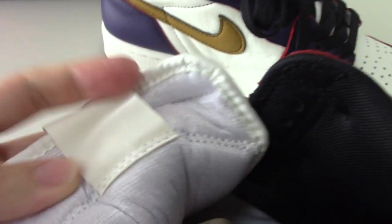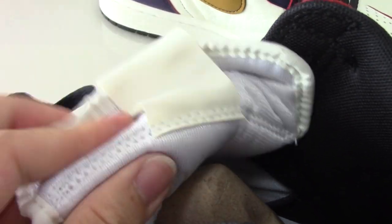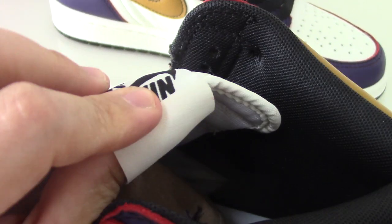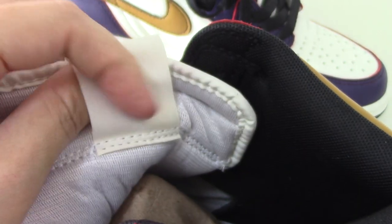Now I'll show the inside. There are stuffed materials inside. For the back side, there is a tag — nothing printed, just a white one. And there is the shoe tongue.